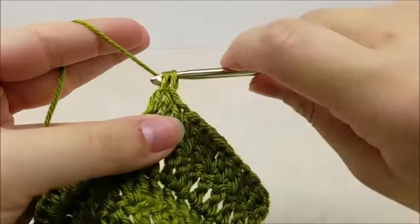Once you make it to the end of the row with 108 stitches, ending in two double crochets in the same stitch, we're going to connect our piece. We're just going to slip stitch into the first stitch of row four. Now our piece is connected. I'm going to start saying 'rounds' instead of 'rows' since we'll be going in rounds. Chain one and turn your work, because we still want to work back and forth. Put one double crochet right here in the very first stitch.